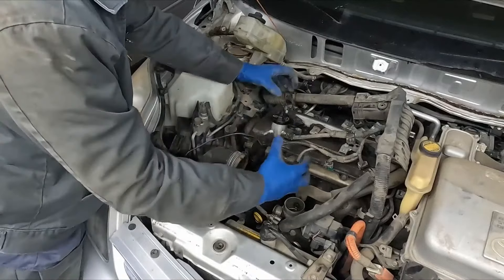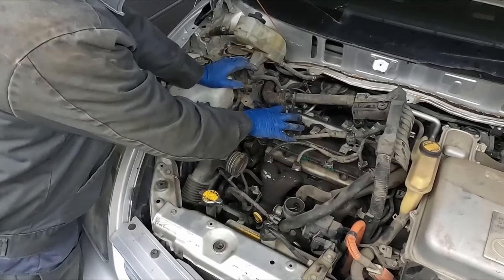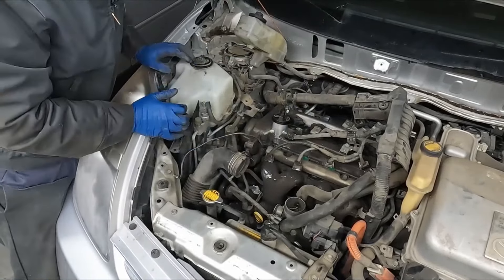We're not going to pull the cover off yet because I don't want to get any dirt and stuff in the engine while we're still working around here. So we're just going to leave the cover on — that gives us our access. Now we're going to work over here, so we got access to our timing cover.